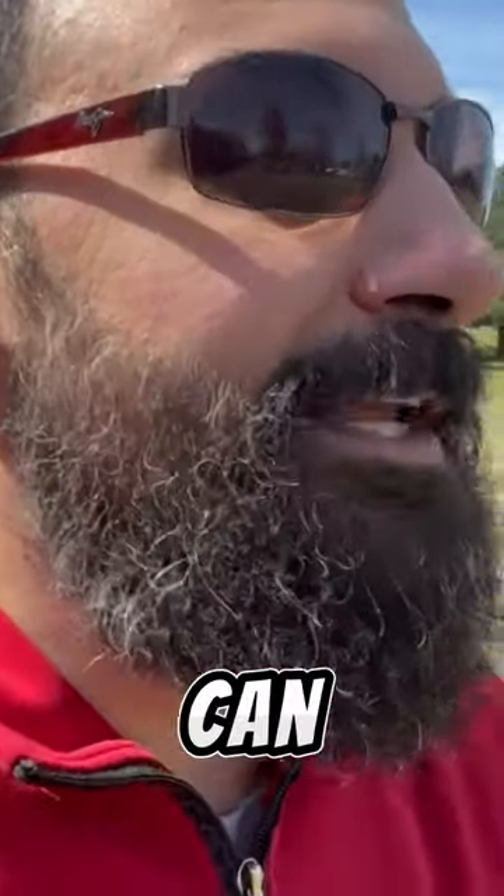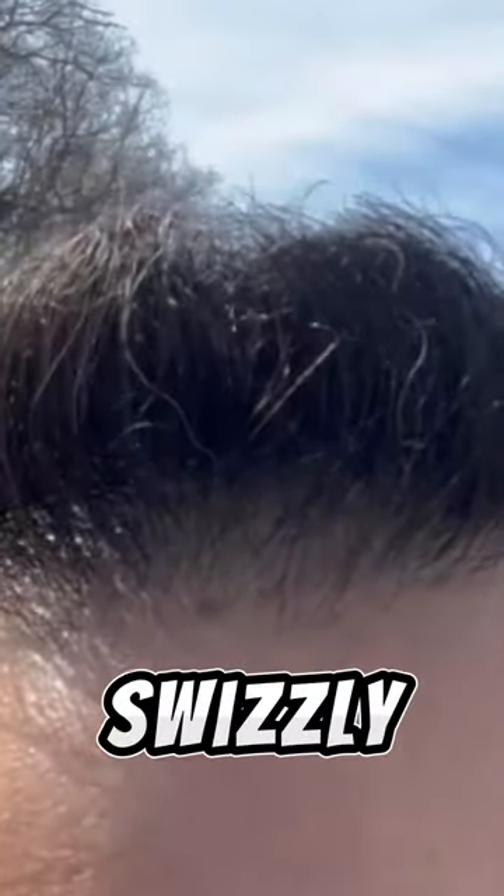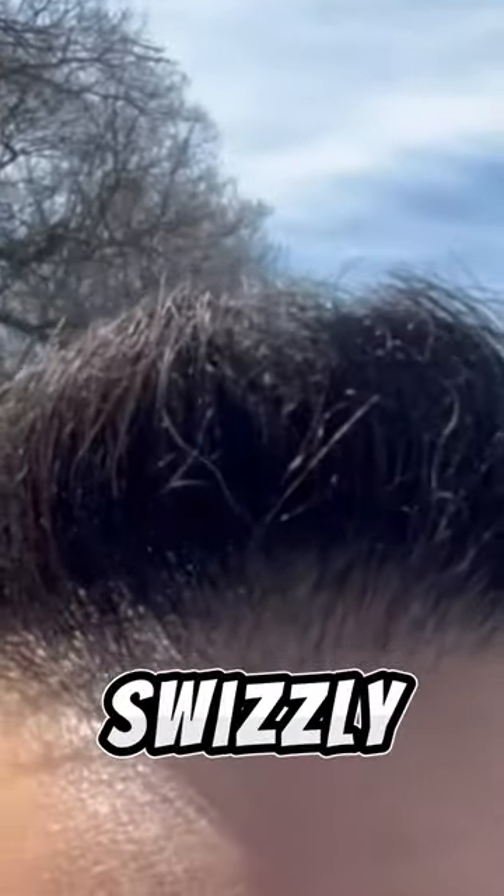What is up guys, Paul D'Onofrio back with you from Groom Reviews. Check out this beard — can you see all of these grays in here? This is unbelievable. I'm only 39 and these grays just popped out like crazy. Even this morning my wife's looking at my hair and she's looking at these little swizzly sticks — I don't know if you can see them, two of those swizzly sticks up there.